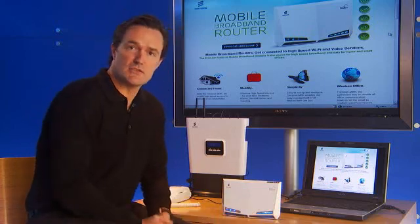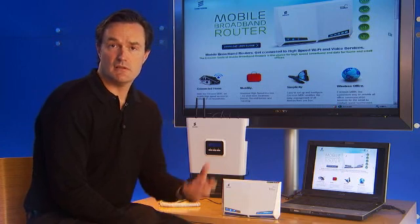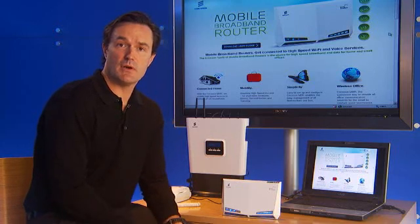Over to the right is our signal strength indicator, and this is intended to help you as a consumer to troubleshoot the signal strength in your home. Sometimes, like on your mobile phone, you may have a stronger signal in one side of the house versus the other. This sort of device needs to be placed where you identify the best signal strength.